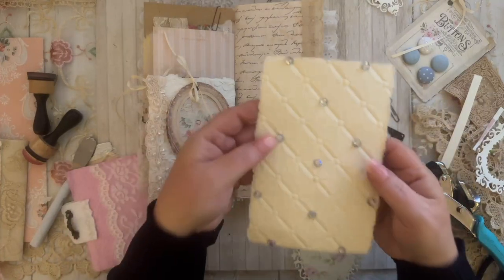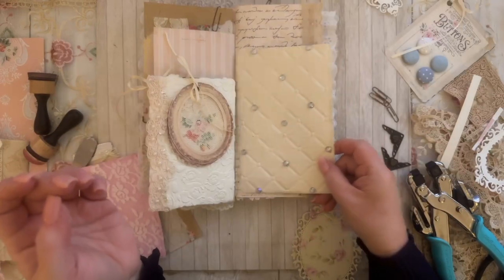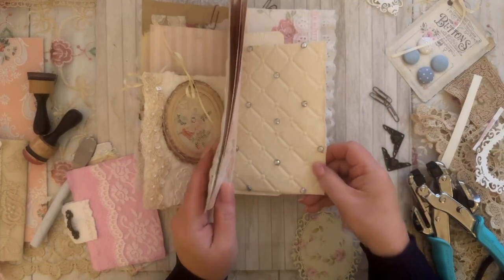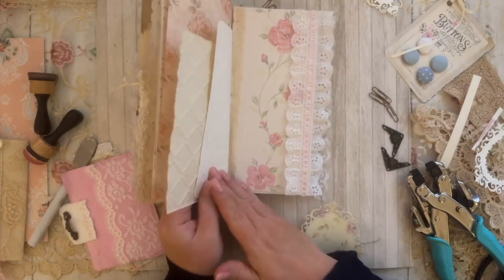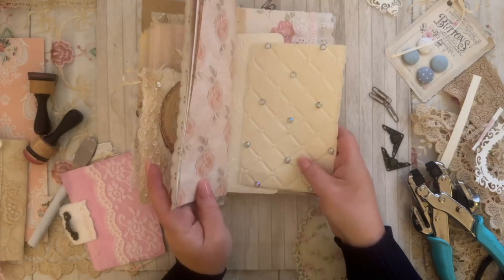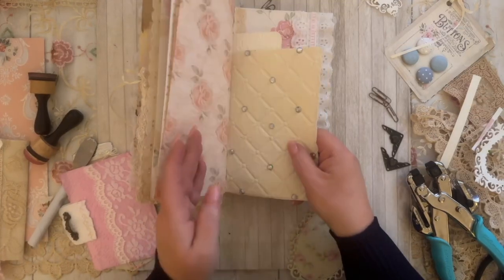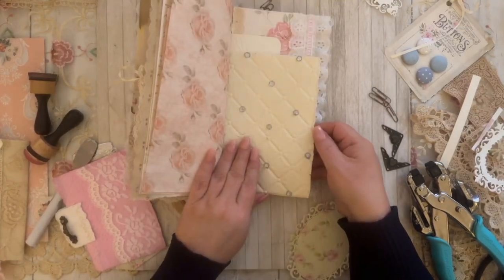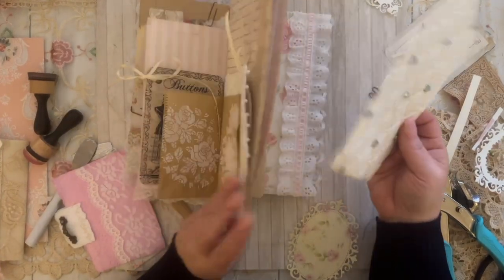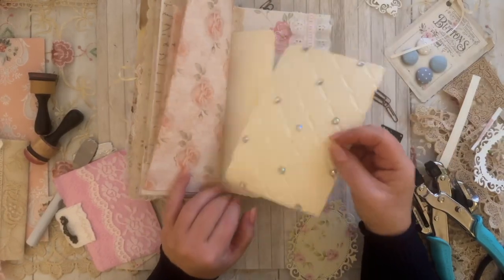I embossed this the other day and added pearls and gems to it, but it's too big. It might be able to go there as a flip — I actually like that! This is kind of shabby chic though. I'm going to save the idea and may come back to it.